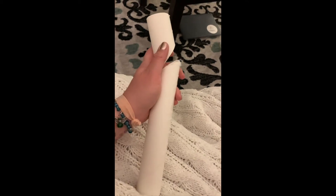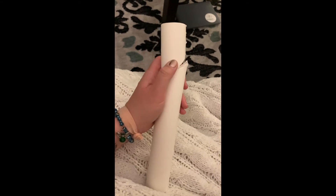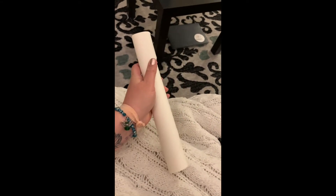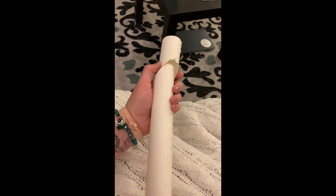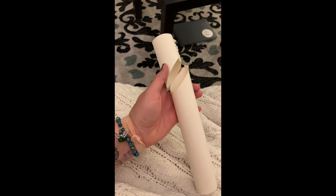Hey guys, this week we are going to be making little design creatures out of toilet paper or paper towel tubes. So I've got a paper towel tube here, and you might need an adult to help you with this first step, but you're going to want to cut it into a few pieces.